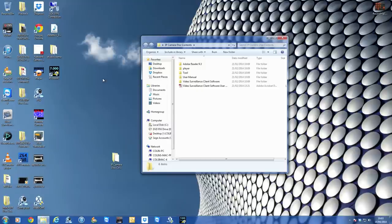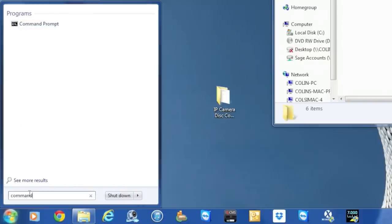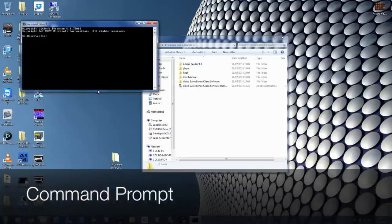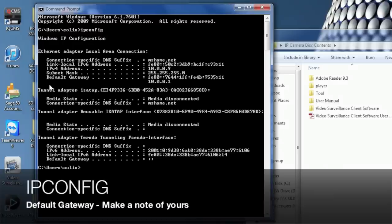On a Windows computer, click the Start button and type in the word 'command'. This brings up Command Prompt, which opens a black window. Type in 'ipconfig' and hit return. On that page you'll find the default gateway — for example, 10.0.0.1. Make a note of your default gateway; it might be 192.168.something or anything else. We'll come back to that in a second.